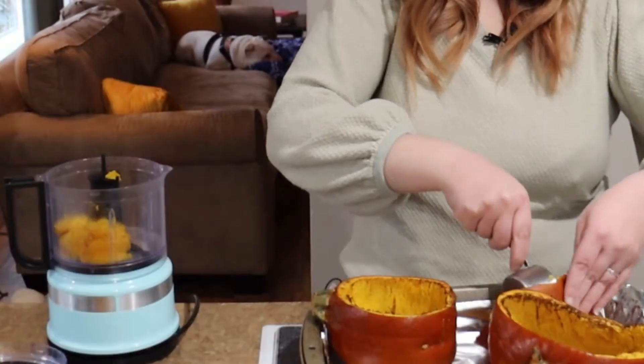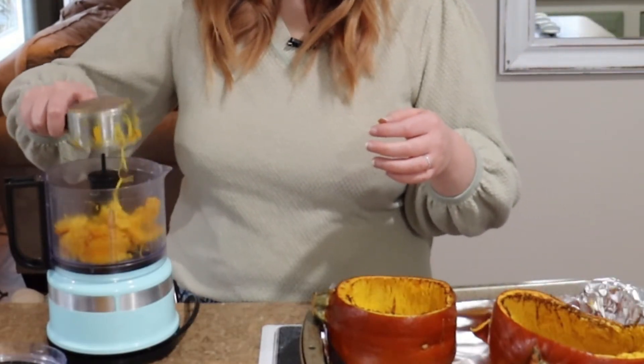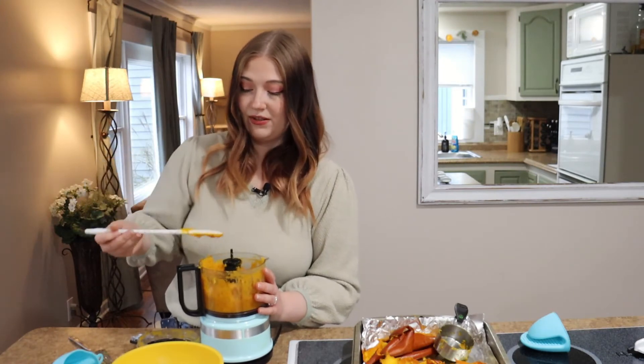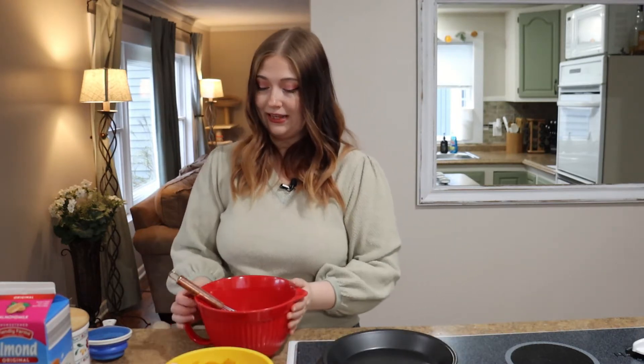In the meantime, clean your kitchen and clean your food processor because you're gonna need it for the next step. The pumpkin took 45 minutes to cook. Now I need to scrape all of the pumpkin away from the rind and put it in the food processor to puree it. Make sure it's really well blended because you don't want any of those stringy bits in your pie. I'm back with my pumpkin puree and it's time to assemble our pie filling.